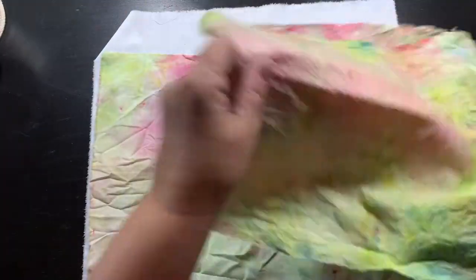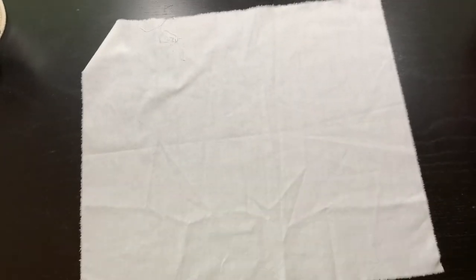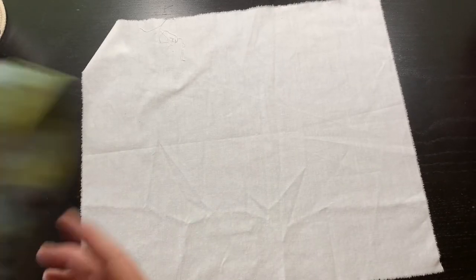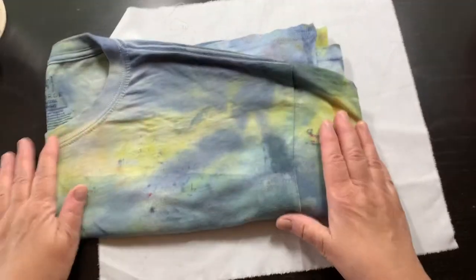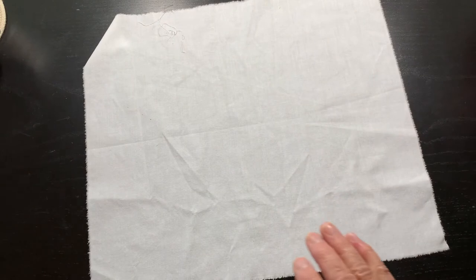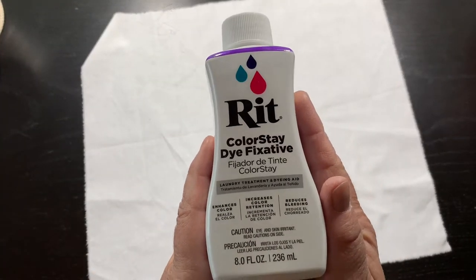So there's my show and tell for my dyed fabrics dyed with RIT dye. I'm happy — way too much purple, but I'm happy. I think the t-shirt is my favorite, to be honest, because I do love blue and purple. That's the fixative I used, and there's the dyed stuff.